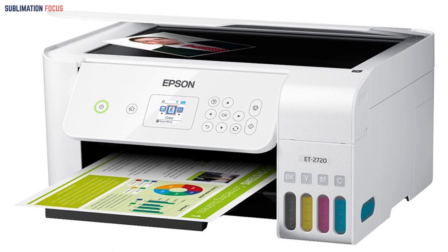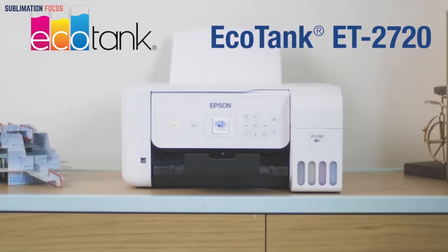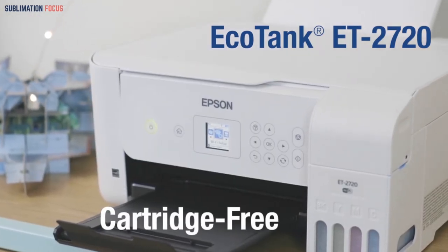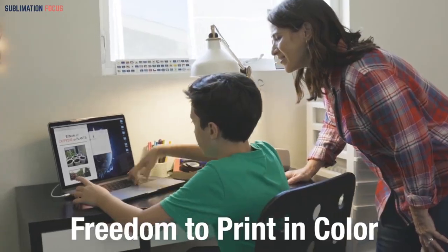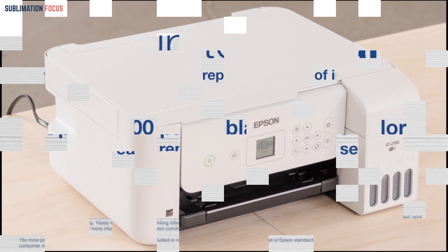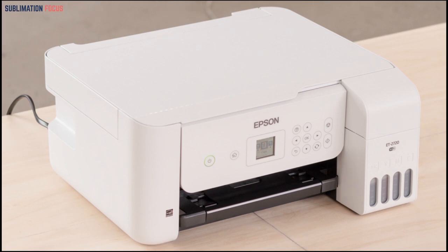When we talk about the features, the ET-2720 printer is a reliable option for high-quality prints, allowing you to print designs and textures on any item that you would use. It offers a great start because it comes with a 2-year warranty, which is claimable if you experience any fault inside this printer.